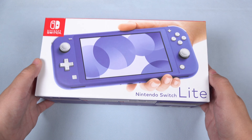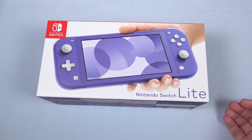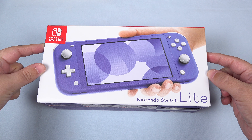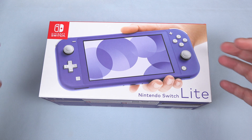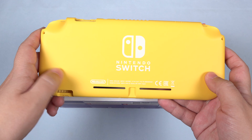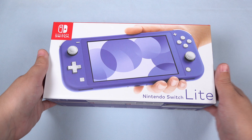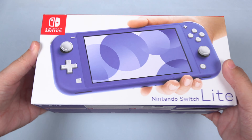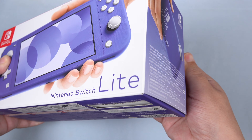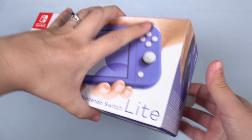Hey everybody, this is Erica the technology nerd who likes to film stuff. I just got back from Best Buy. This is the Nintendo Switch Lite in blue. Now this caught my eye because it's one of the more mature looking colors of the Switch Lite, where you've got things like pink and yellow. And of course there's that online debate of whether this is purple or blue. Let's just go ahead and not waste any time here. Let's get into it.